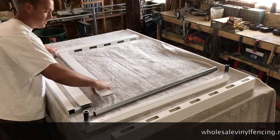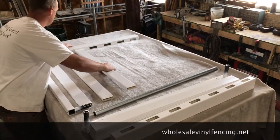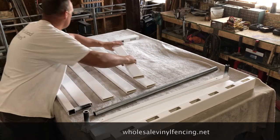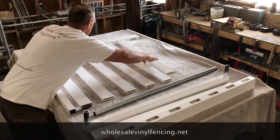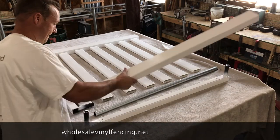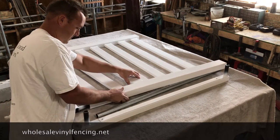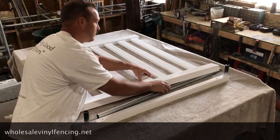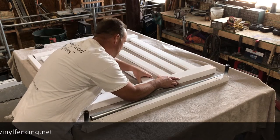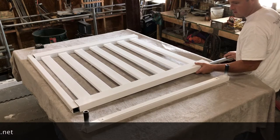Going to slide the pickets into the top rail. Now we're going to put the pickets in the bottom rail. For this step we're not going to put the steel in the bottom rail until all the pickets are in. Now we'll just slide the bottom rail into place and make sure it goes into that peg.